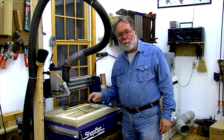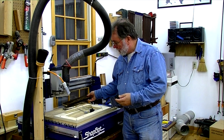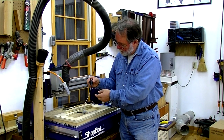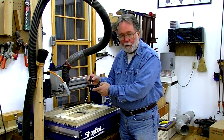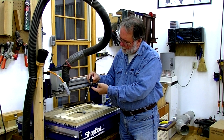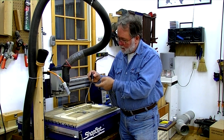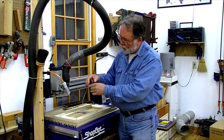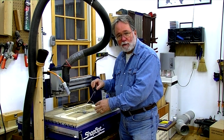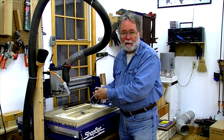Today I'm going to use the digitizing probe to make a three-dimensional model file of an antique carving for a chair back. The digitizing probe is a device that fits into the collet on the spindle and has a probe point. This particular probe point is two millimeters, or roughly a sixteenth of an inch. There's an optical switch inside so that when the tip is touched, the switch activates and tells the ShopBot software that the tip has just hit something. The idea is to use the spindle and the ShopBot to move this probe along the surface and take depth measurements on a predefined grid, which can then be converted into a digital file from which you can make additional carvings.